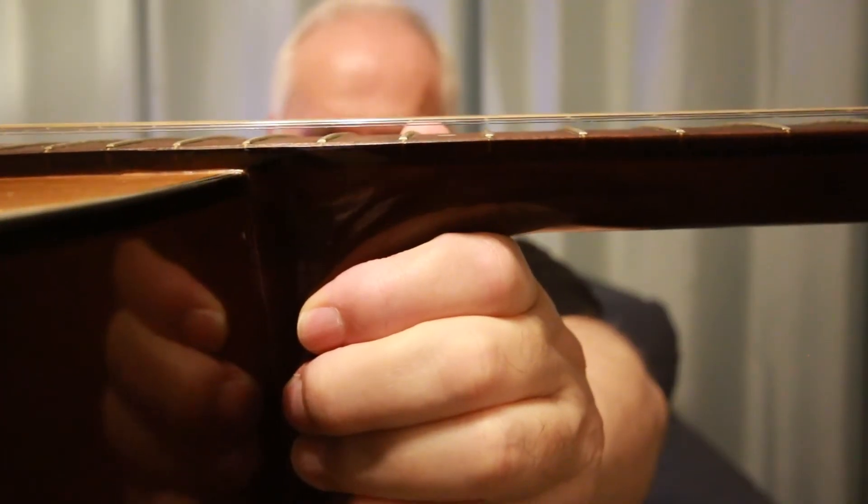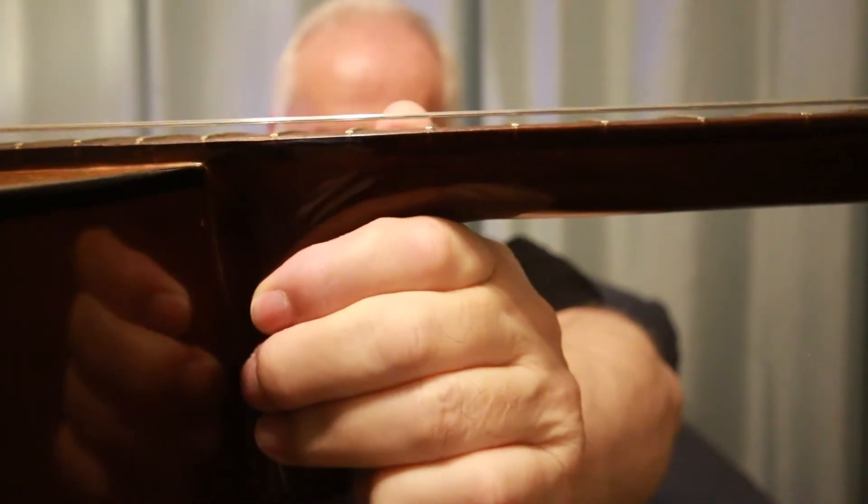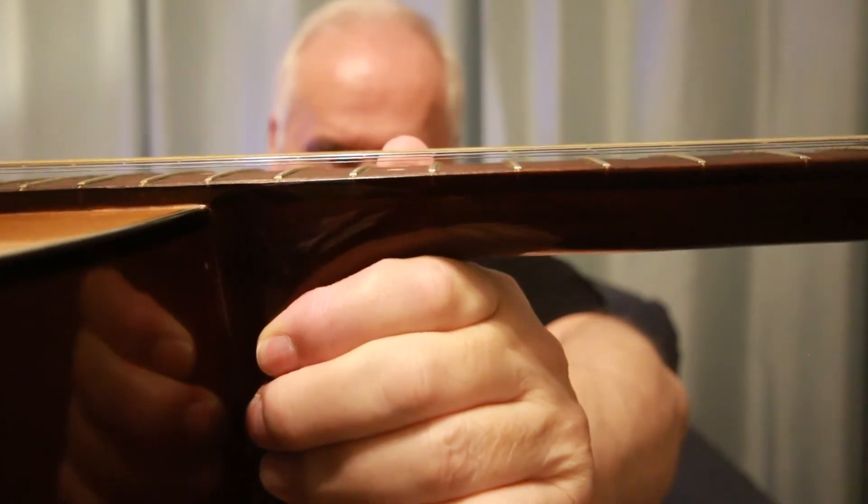The gap between the low E string and the 12th fret should be about 2.8 millimeters. But if you have light strings on — like this guitar does — you can lower it down further. This one is about 2 millimeters at the 12th fret. That's another good reason for having light gauge strings.